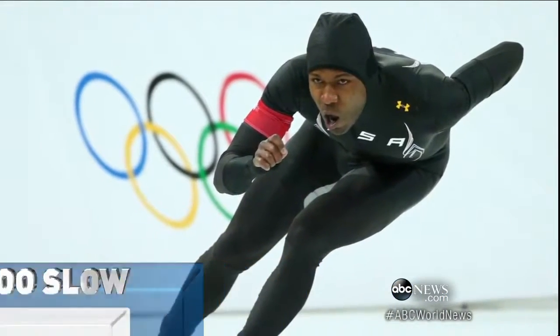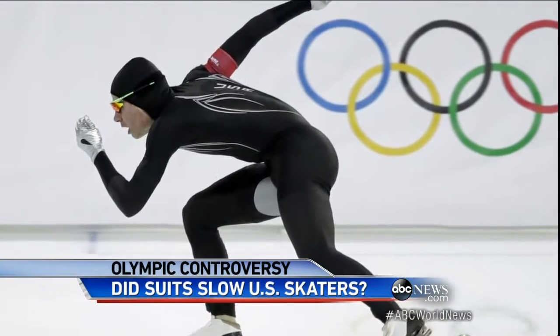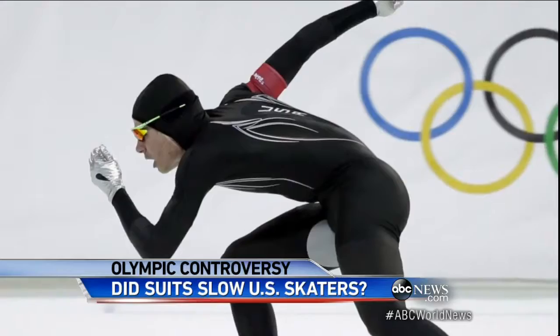Tonight, a top skating official turns whispers that these high-tech suits may have slowed American speed skaters at the Winter Games into a call for change.